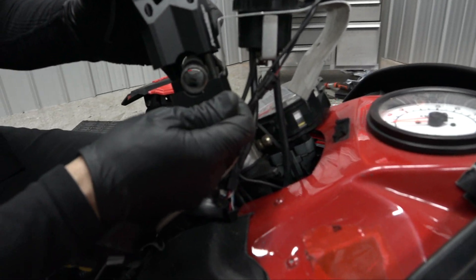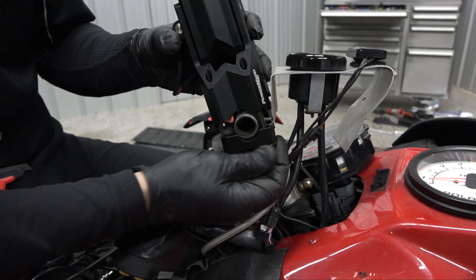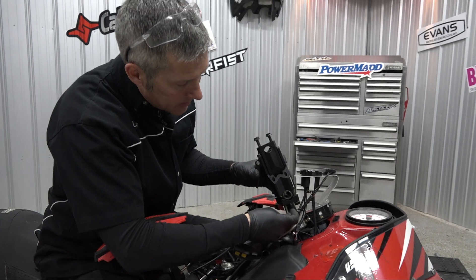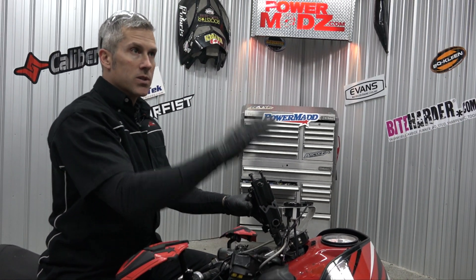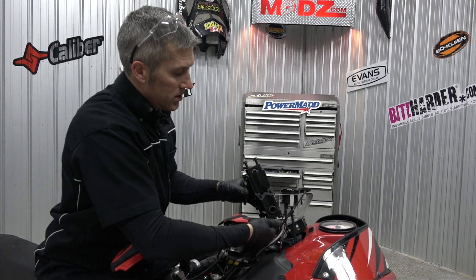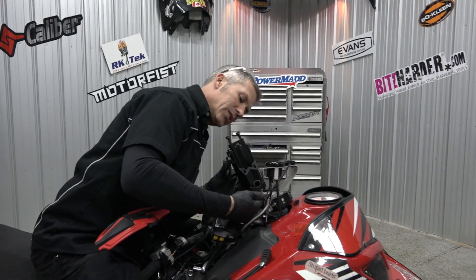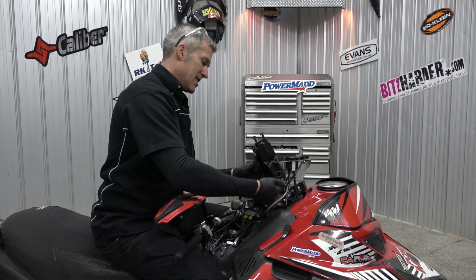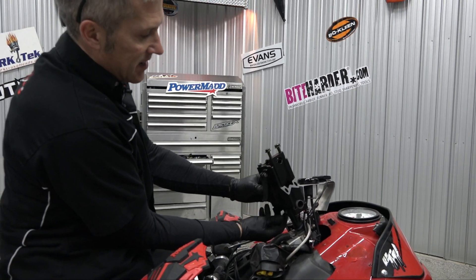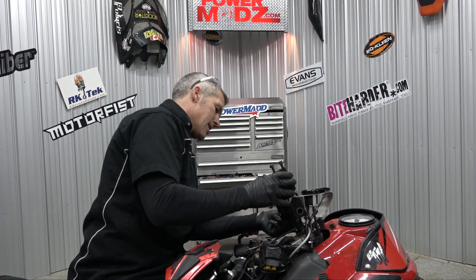I like risers especially where we ride, because you've got to stand the whole time and be able to pop your sled up. A lot of guys in the mountains don't run risers — that's just because their sleds are always angled up and they don't have to reach very far to grab their handlebars. But we do, we have no choice. That's just the way it is. I don't know if it's gonna look as good — we'll see, that's how we do things.